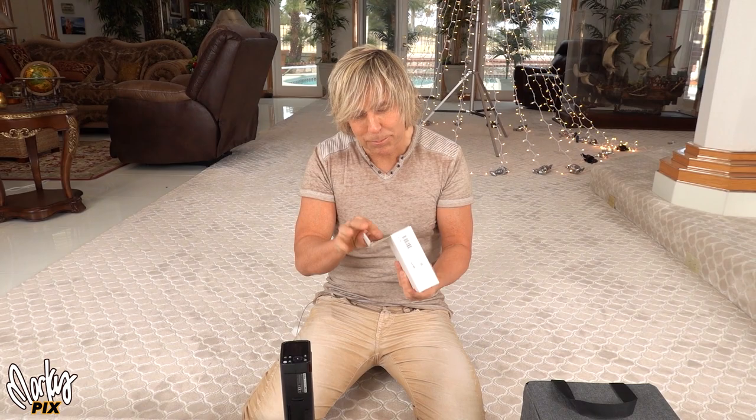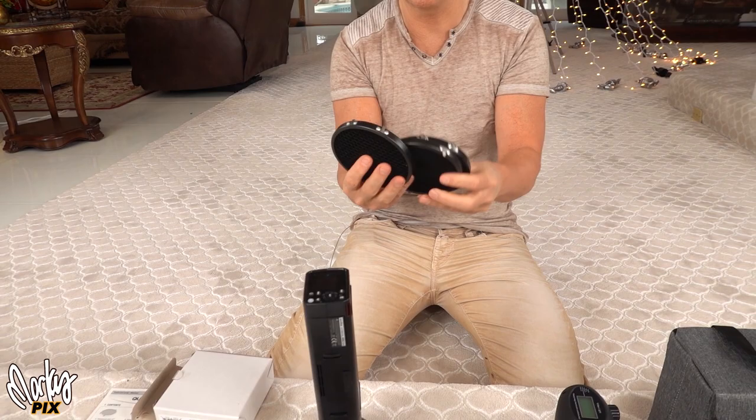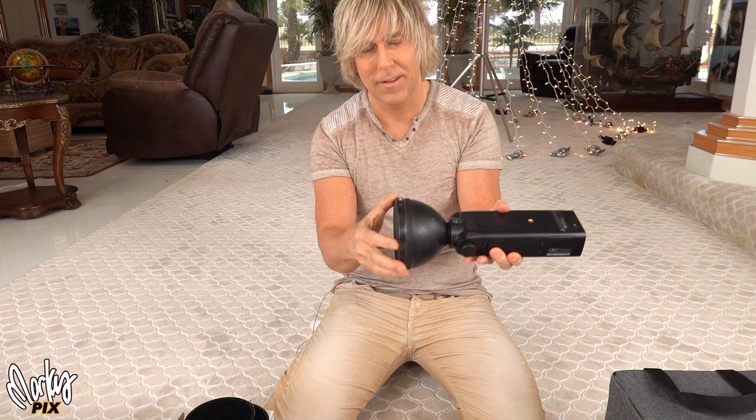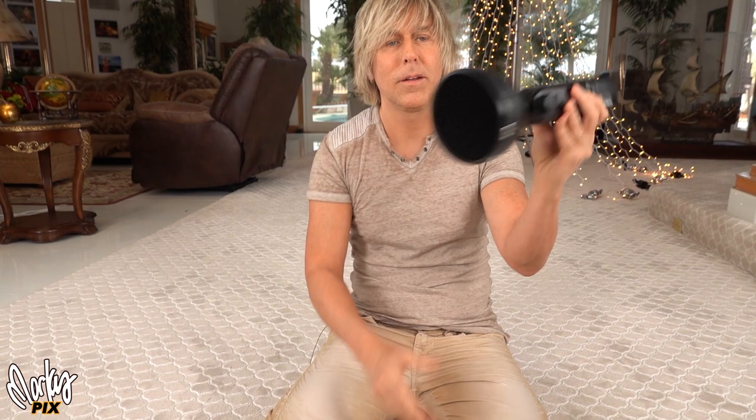Quantum makes a clip-on honeycomb set of three different grids for the Q flash — 10 degree, 20 degree, and 30 degree. And guess what? It clips right onto the AD200 ADS2 4.5 inch reflector. Look at that — I got my 10 degree grid. Unbelievable. I have a 20 and a 30 also.